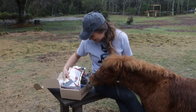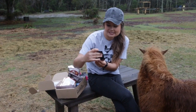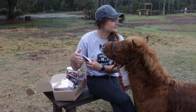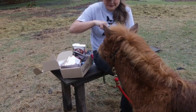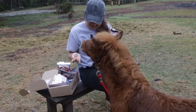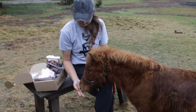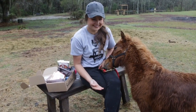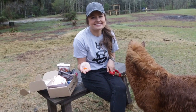Moving on, the next thing is the Sweet Saddles hard candies for horses, sassafras flavored. Should we give you one of these too? You might as well spoil just for the video, right? Want this one? Oh, you don't like it? I guess he doesn't like the sassafras candies.